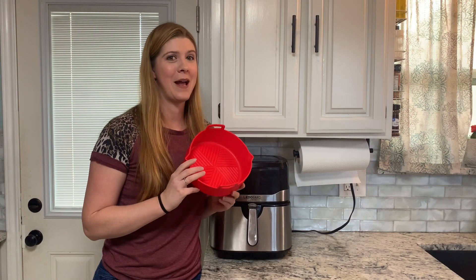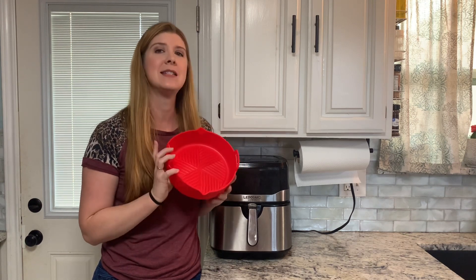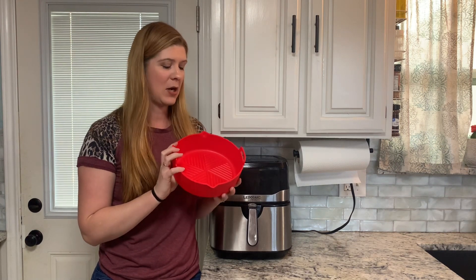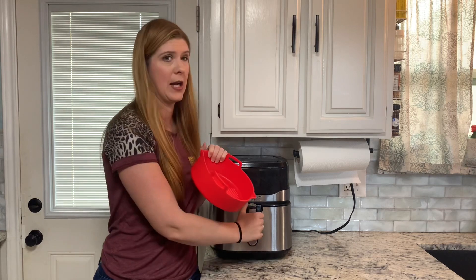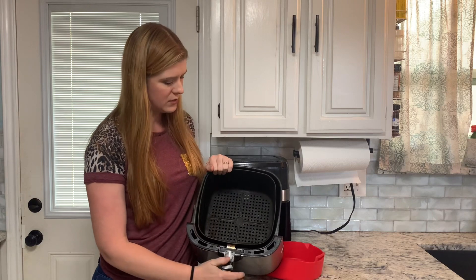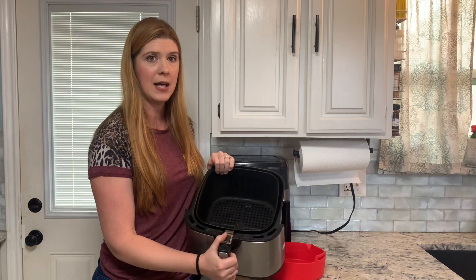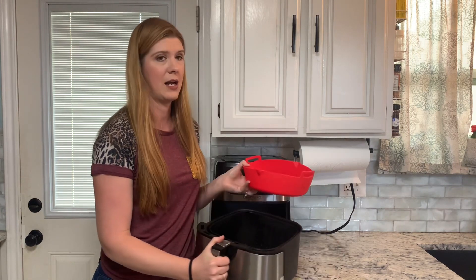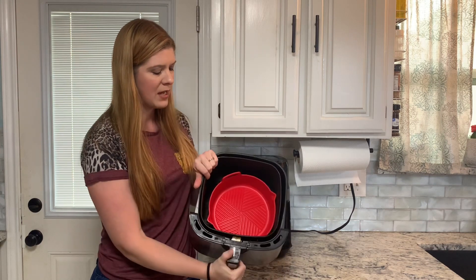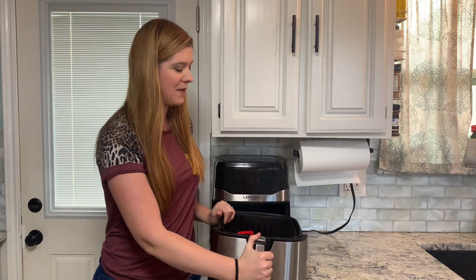My air fryer is one of my favorite kitchen appliances, so I've got this silicone air fryer liner to protect it and help it last so much longer. It also just really helps it stay cleaner. What can happen with these air fryers with a lot of use is that the paint starts to come off. You also have to take everything out to clean it, but with this liner you can just place it in here — it's so much quicker and easier to clean, saving you a lot of time and effort.